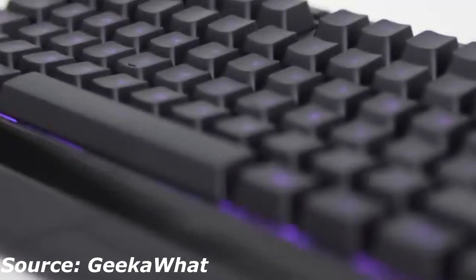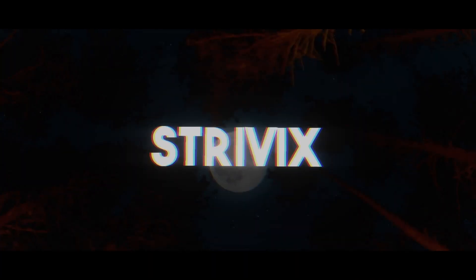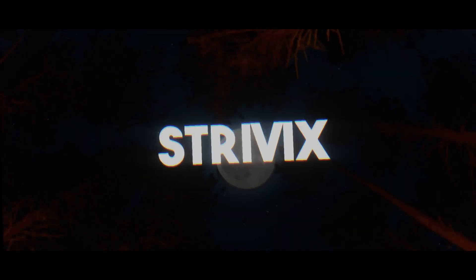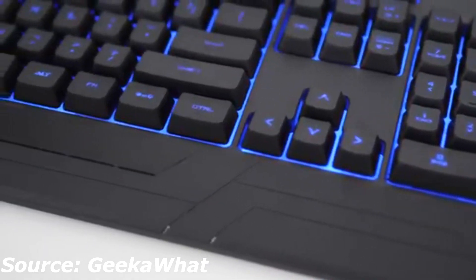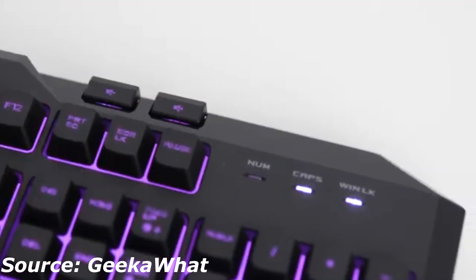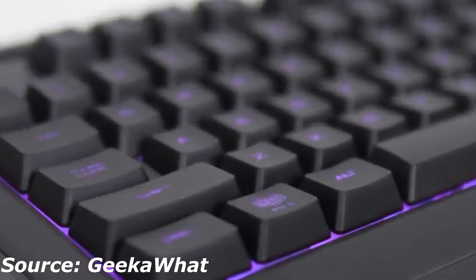Hey, what's up guys, my name is Shruvix and in this video we're going to be taking a look at the Cooler Master Devastator 3 mouse and keyboard combo. This is a different type of video from what I usually make, which is Valorant content, but Valorant is down for a couple days before the full release so I decided to make a technology video based on a recording I did almost two years ago. I never got this recording out so I'm doing an updated voiceover — I hope you guys enjoy.